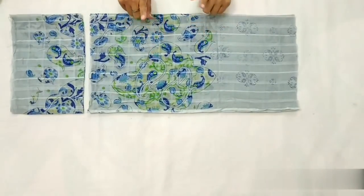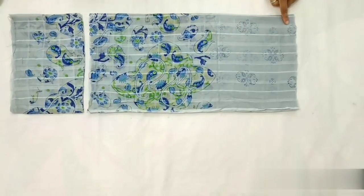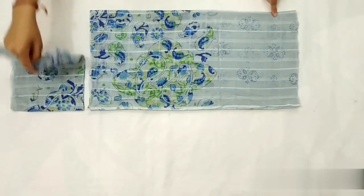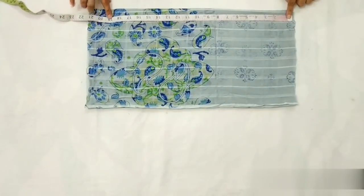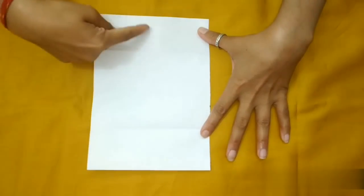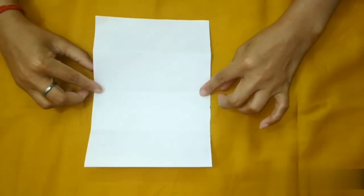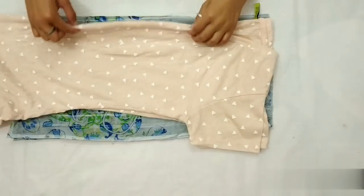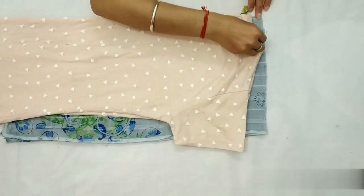Meinne dupatte ko already cut kar liya hai — mujhe jacket ke upar wale part par work nahi chahiye, toh isi liye meinne niche se work wale part ko cut kar liya hai. Mujhe jacket ki total length 19 inches chahiye, aur 2 inches extra lenge stitching purpose ke liye. Ab fabric ko ek baar width wise fold karenge, phir ek baar aur fold karenge. Fabric ke folded side pe top ke folded side ko rakhenge aur marking trace karenge.